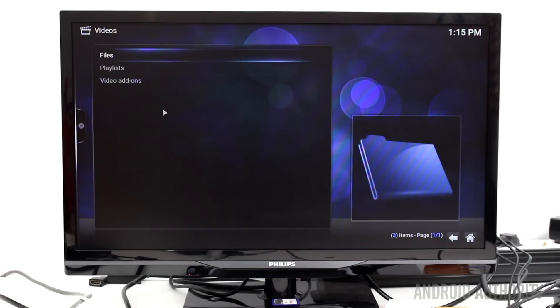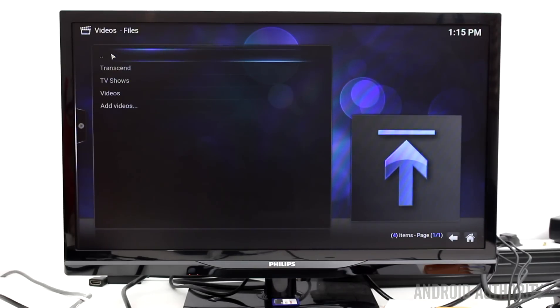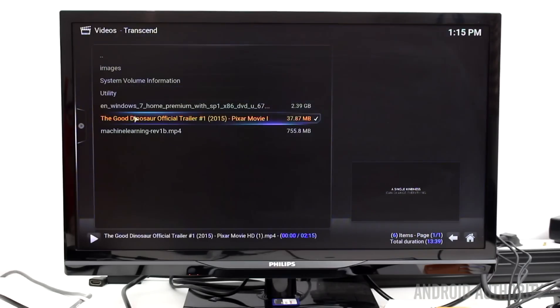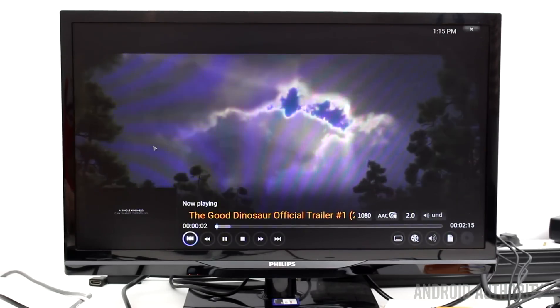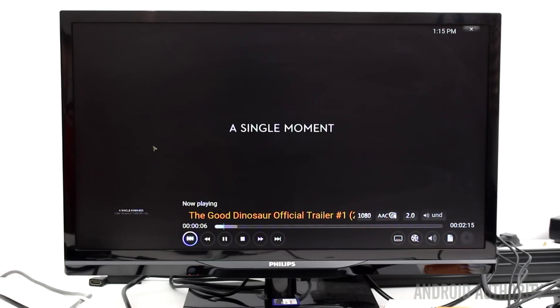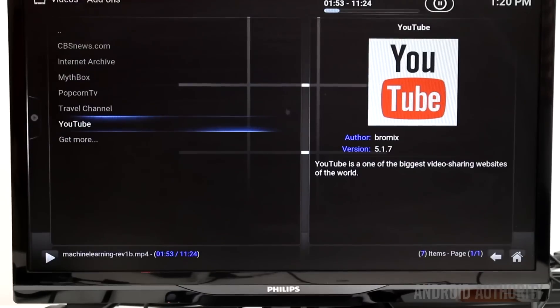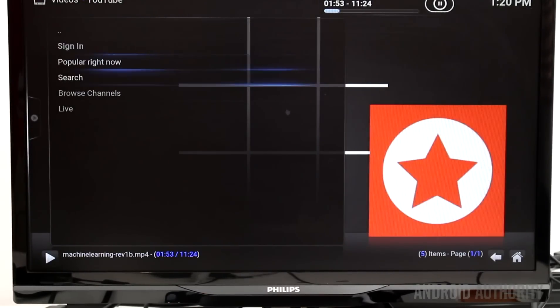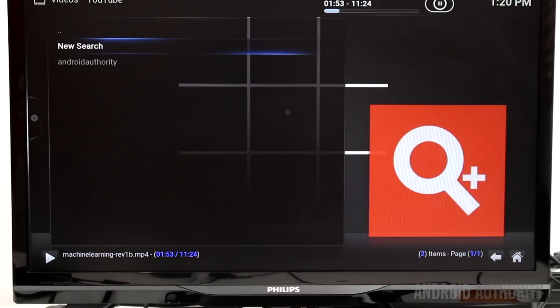I did a brief test by connecting up a Transcend 2 terabyte external hard drive with some MP4 files on it. The hard drive was recognized by the Qbox without any problems. I was able to navigate to the files from within Kodi and play the videos. The playback was smooth and the sound comes through the HDMI cable to the TV.